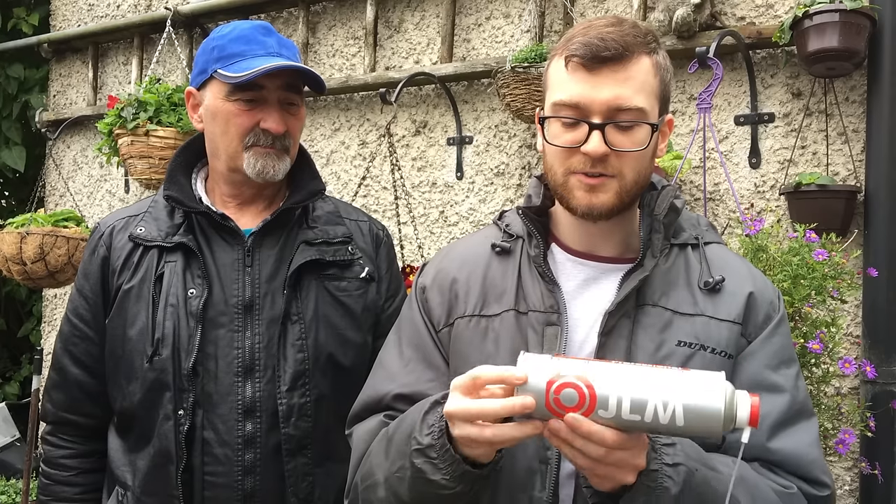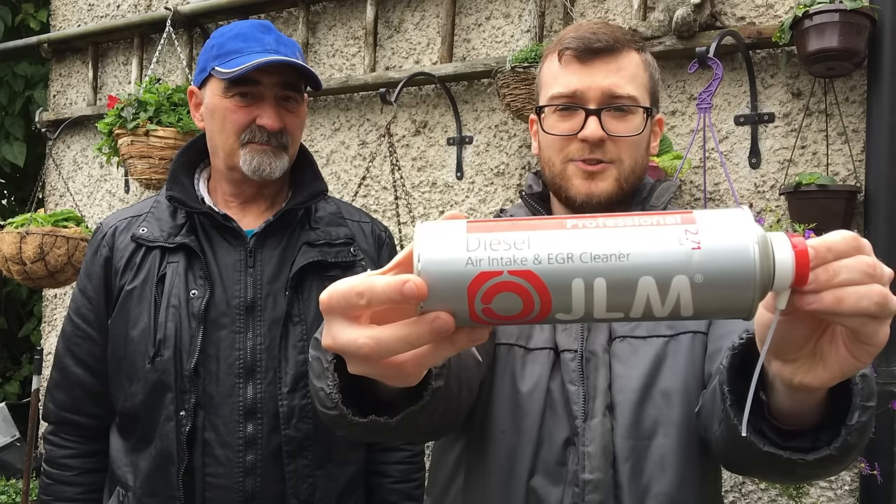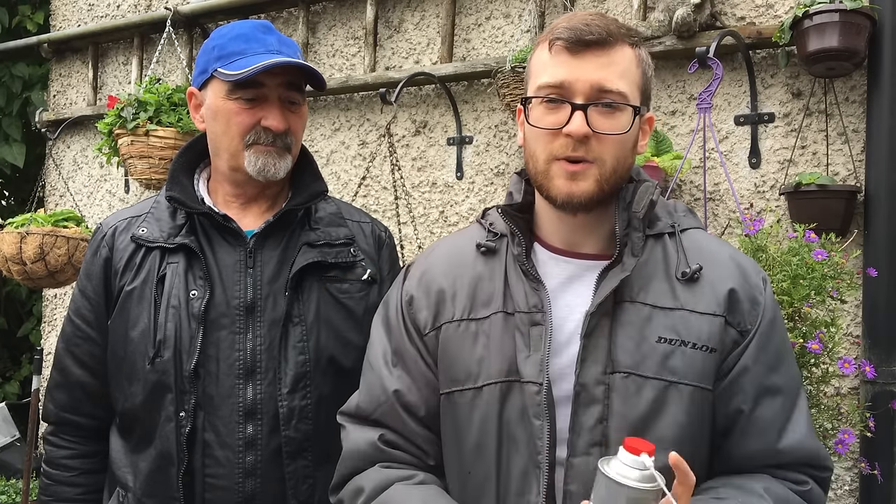A common issue for an EGR valve is that it gets blocked and clogged up with carbon and soot. My car is nearly 200,000 kilometres on it, so it's the most likely culprit. What I did was pick up a can of diesel EGR valve cleaner — this particular one is the JLM one, which does diesel air intake and EGR valve cleaning. In the video we're going to show you how to clean it without removing it.